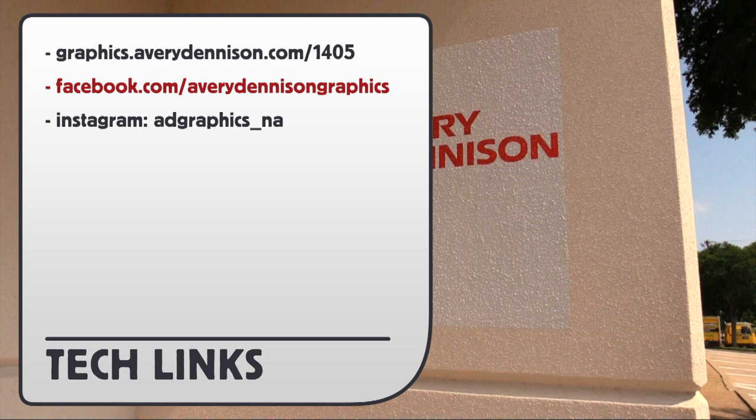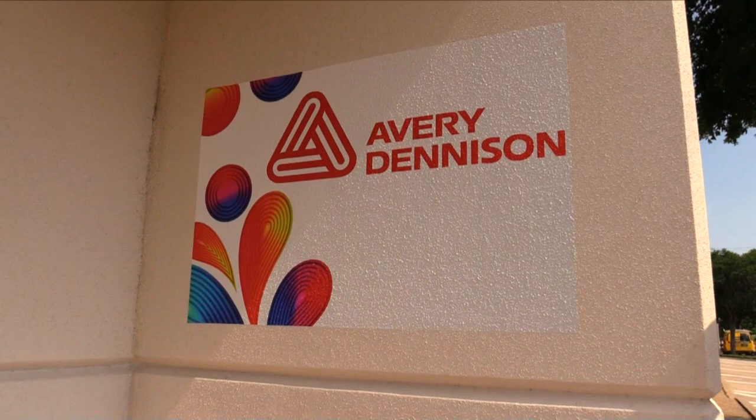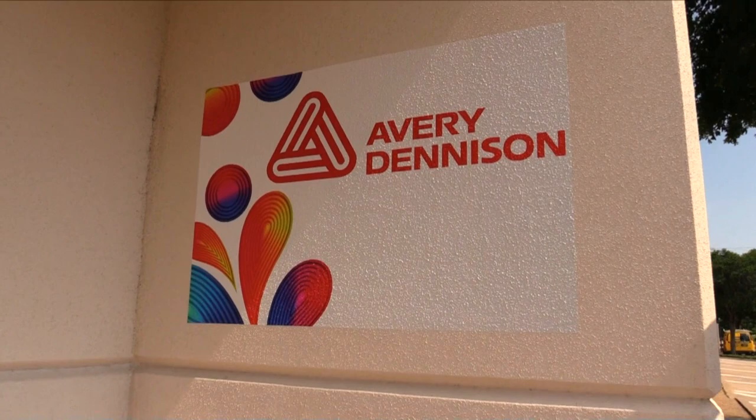For more information on Avery Denison's MPI-1405 with EasyApply RS, you can go to this URL or see examples of the product installed on Instagram or Facebook. This has been a product video for Avery Denison's PVC-free MPI-1405 EasyApply RS. Proudly produced by the Rep Institute.